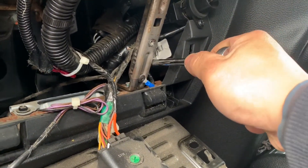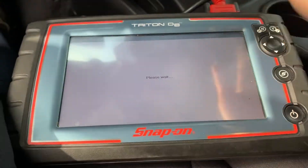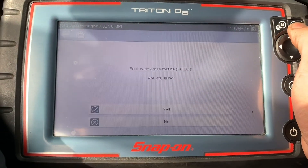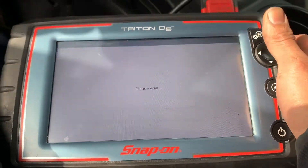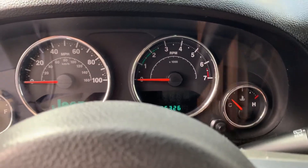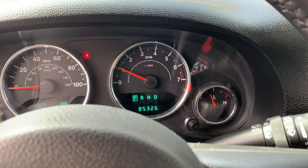There you go — good enough. Now I'm going to clear the code. Key on. Code cleared — and we are good.